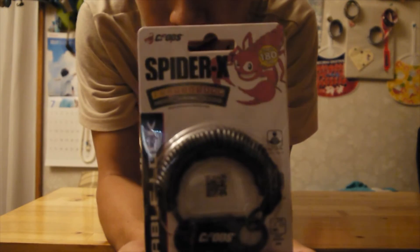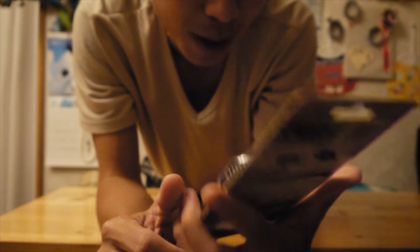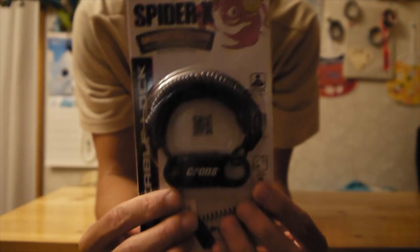So the brand is Crops and the model is Spider-X, right here.